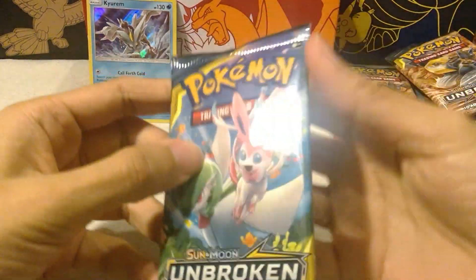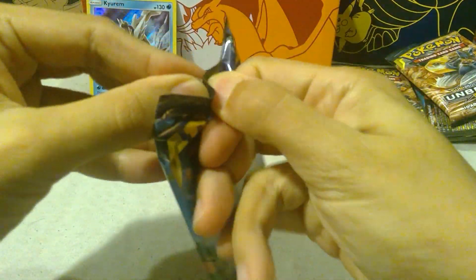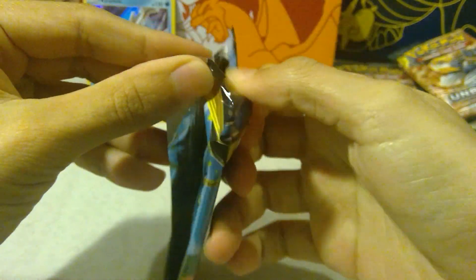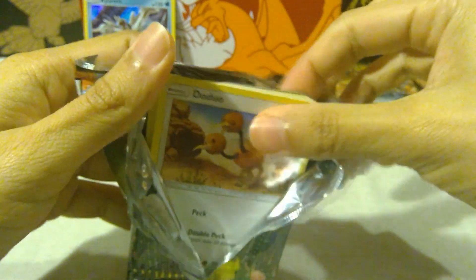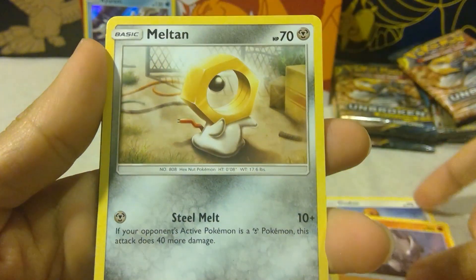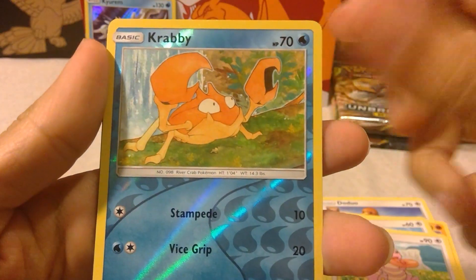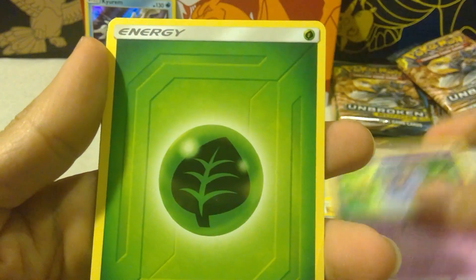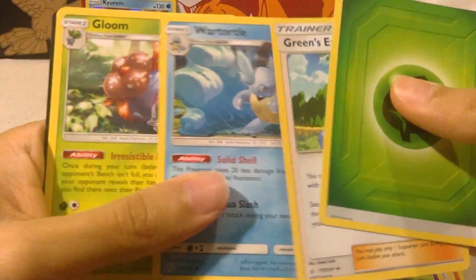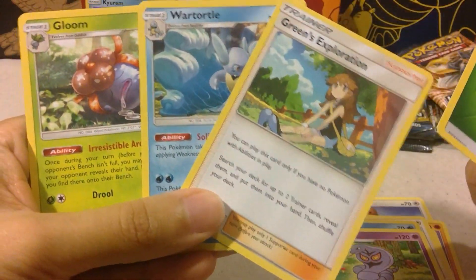Starting off with a Doduo in the spec, Rhyhorn, Miltank, Spearow, Lickitung, reverse holo of Krabby, and an Arbok. Oh, look at this gorgeous art in this last couple cards — very nice.